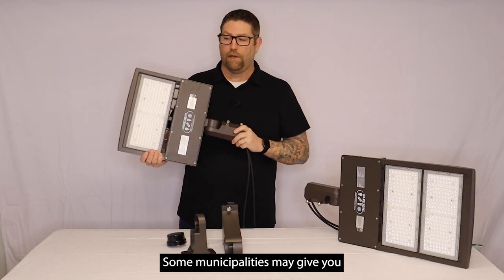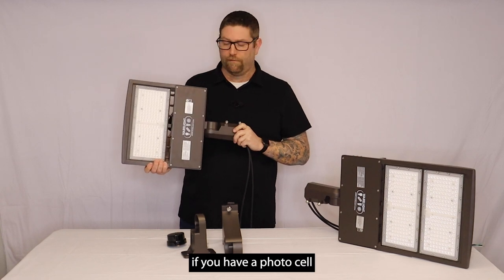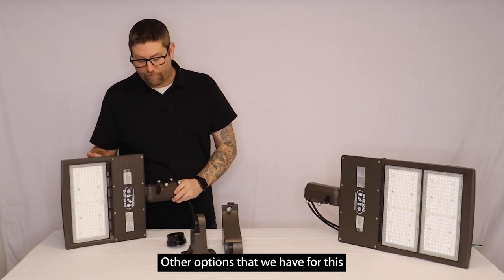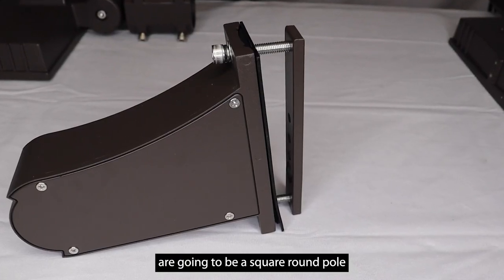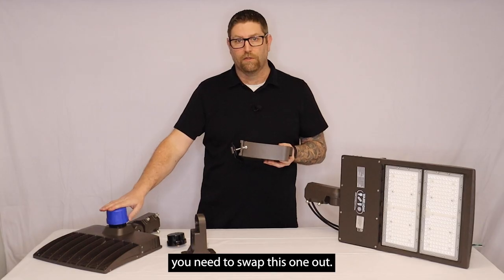Some municipalities may give you extra money on rebates — no matter what, it's going to save you money if you have a photo cell. Other options that we have for this are going to be a square round pole mount bracket. This is going to come with all the hardware you need to swap this one out.